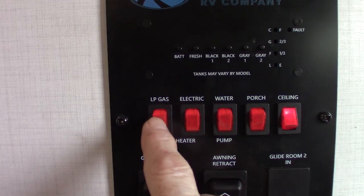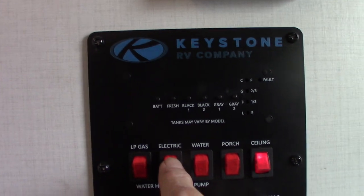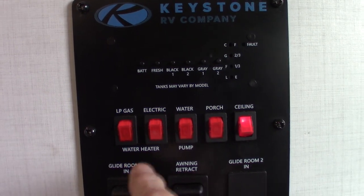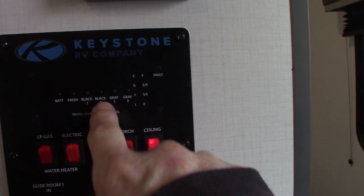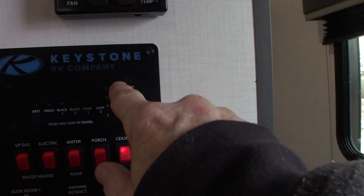To light your water heater on gas is right here, and that's the fault light right there. To turn it on electric is here. Always make sure there's water in the water heater tank before you turn it on — that's very important. Then you have your levels: battery, fresh water is empty, black. You only have one black tank, so you disregard the second one. It graduates up in one-third increments.